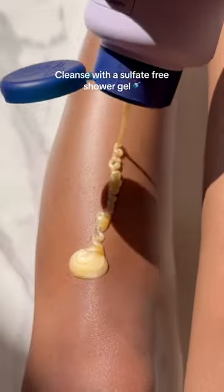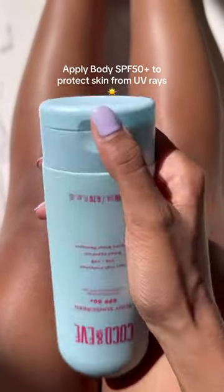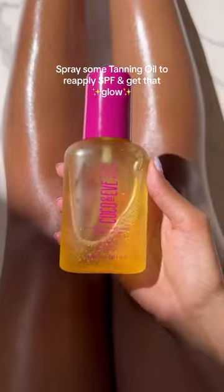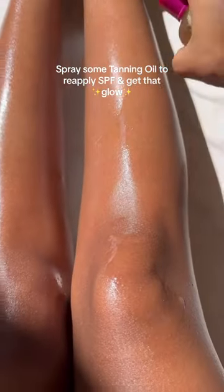Cleanse with a sulfate-free shower gel, apply body SPF 50 plus to protect skin from UV rays, then spray some tanning oil to reapply SPF and get that glow.